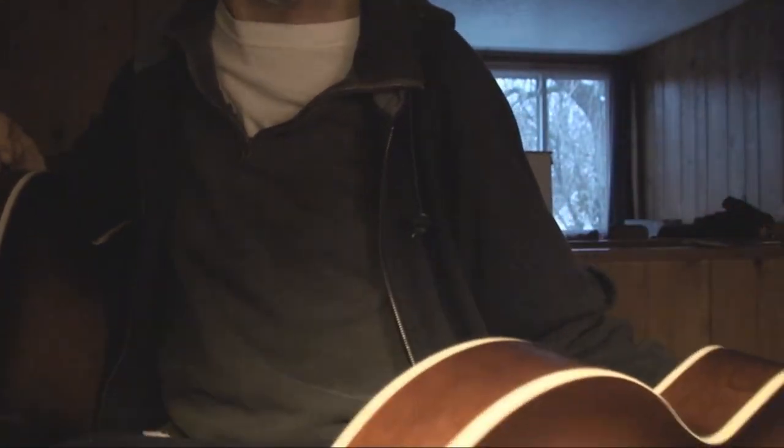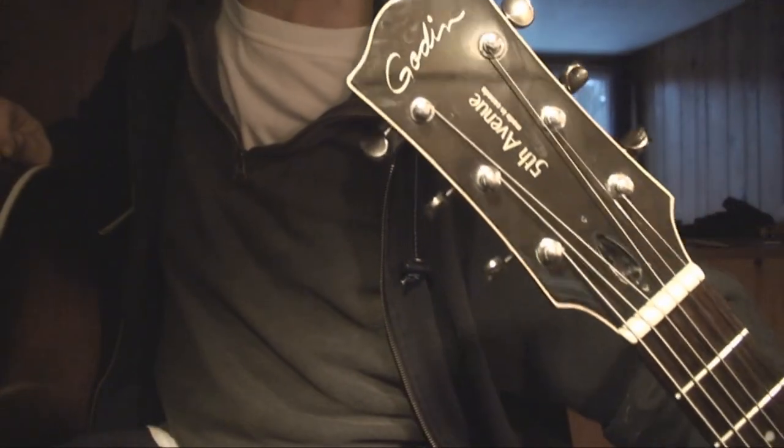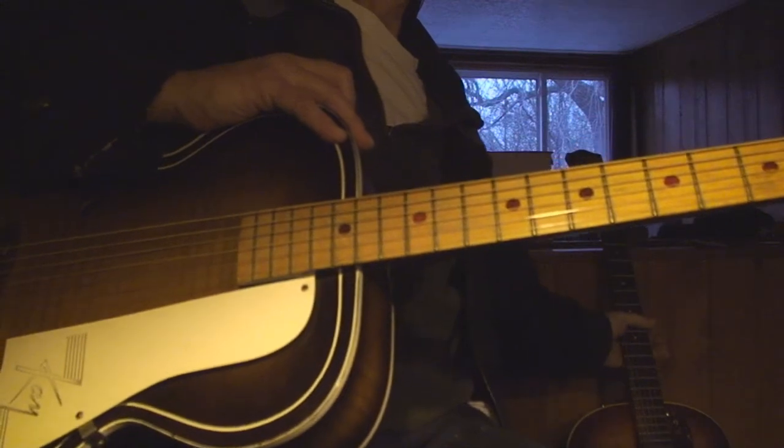Seems really solid — a great knock-around guitar for sure. It is a Golden Fifth Avenue Archtop. Cheers folks. We're going to get to that other crazy guitar tomorrow, I hope.